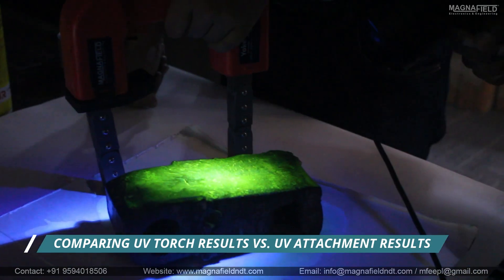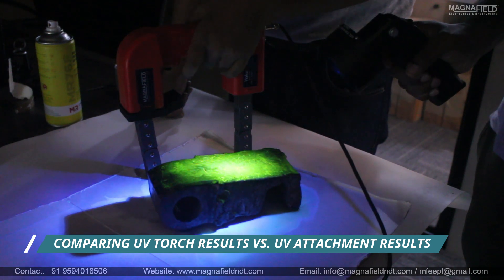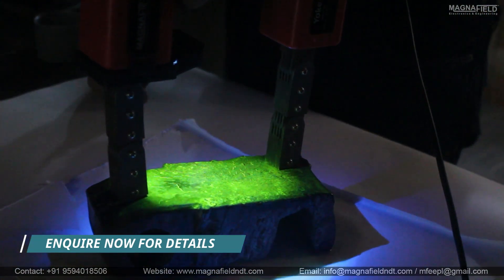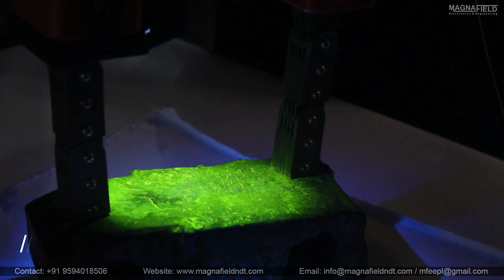With YokeLite, a powerful AC yoke, you get reliable performance in the palm of your hand. Its compact UV and white light attachments provide the same power as a UV lamp and white torch, making your inspections faster, more efficient, and hassle-free.